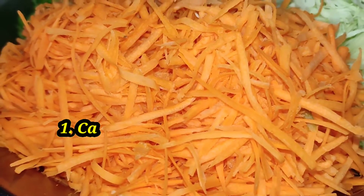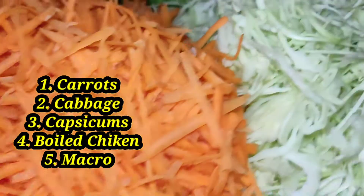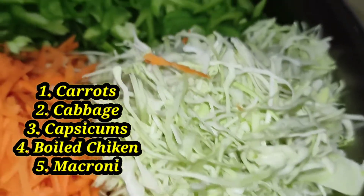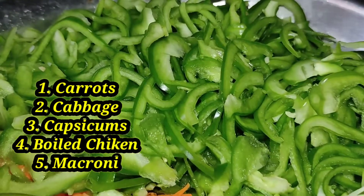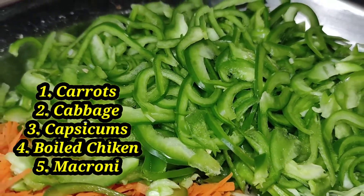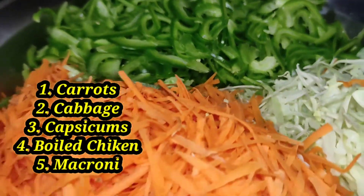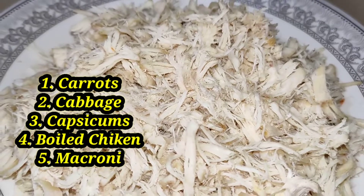Assalamu alaikum, welcome to my channel KDVlogs. Today I am sharing a very delicious samosa recipe that I will try with my friends and family. If you haven't subscribed to my channel, please do it. Thank you very much.